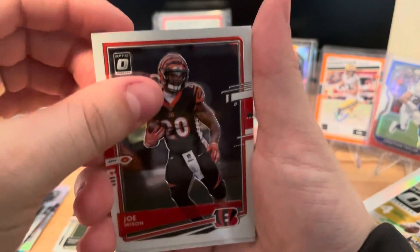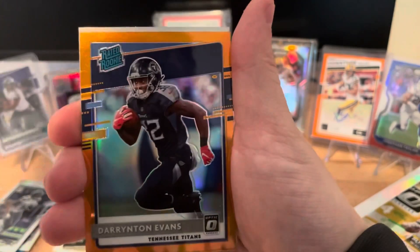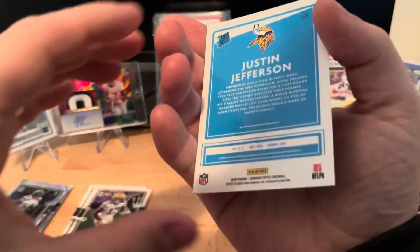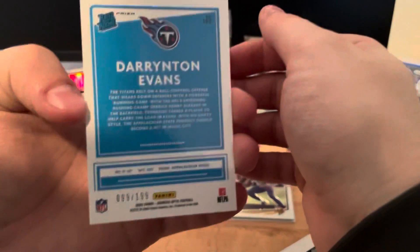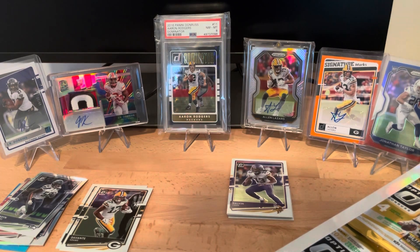Next we have a Joe Mixon, Jason Kelsey, and what looks like an orange parallel for the Titans. It is a rated rookie: Darrington Evans. Then behind him a rated rookie: Justin Jefferson. One pack had two of our rated rookies! The Jefferson is just a base so I'll sleeve that up, and the Darrington Evans is numbered 99 of 199.